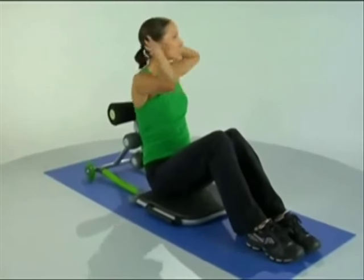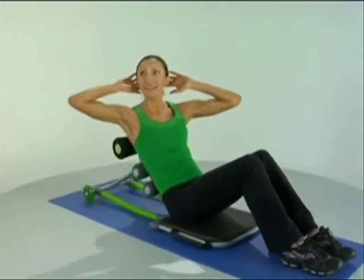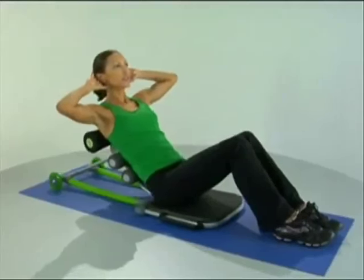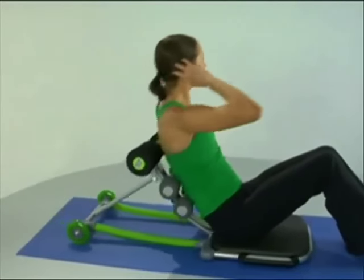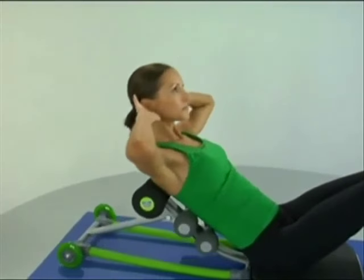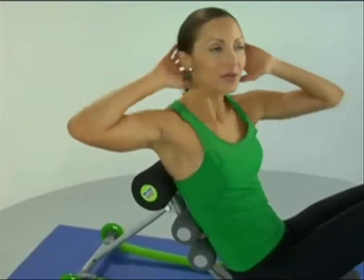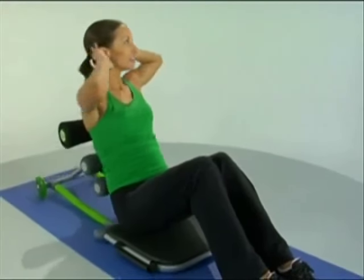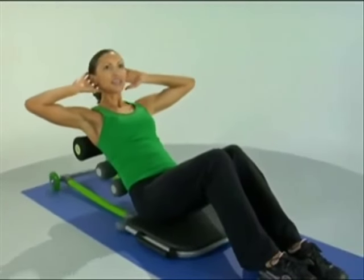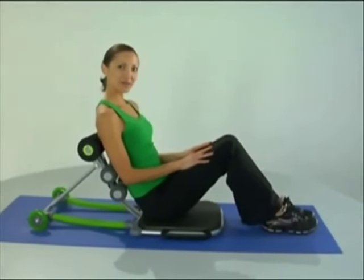Adding a little more twist into it. Let's give it eight more repetitions, all the way across. How about four more? Make them your best. And two, and one. Now let's relax those arms.